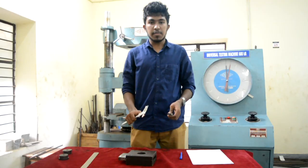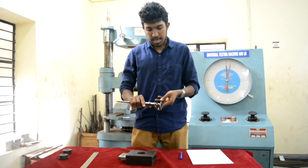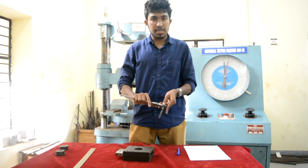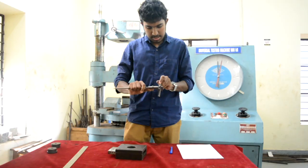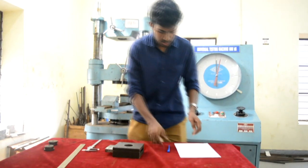First, we determine the diameter of the test specimen. We measure the diameter at three points on the specimen and the mean diameter is taken as the diameter of the test specimen. We get the diameter as 11 millimetres and note it down.